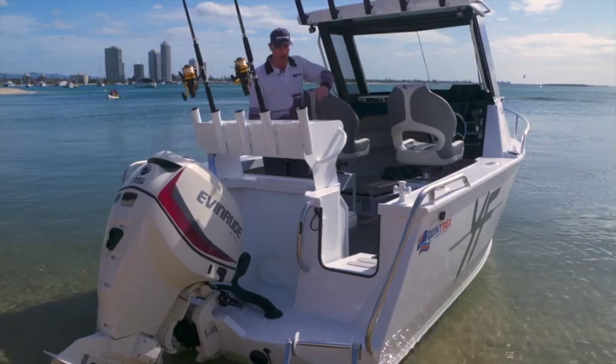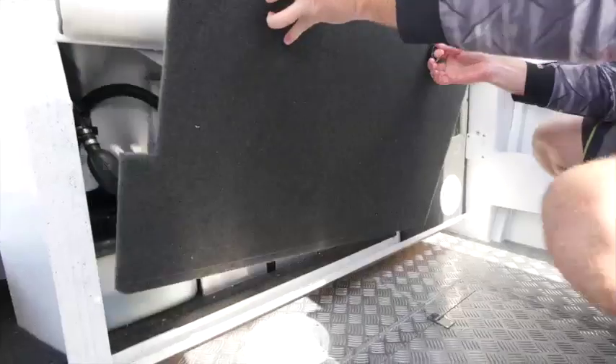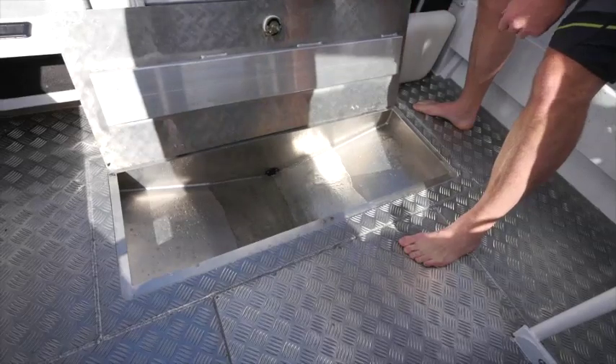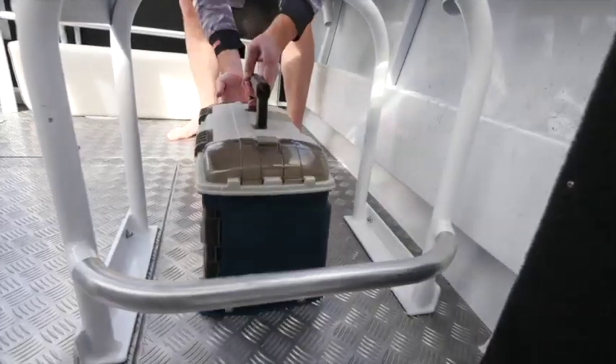This one comes with a standard rear lounge, which is removable — we can fold it down or actually take it out. We've got a 75 litre fuel tank with self-draining floors, side pocket storage, and seat frames here for Esky slide-in storage.